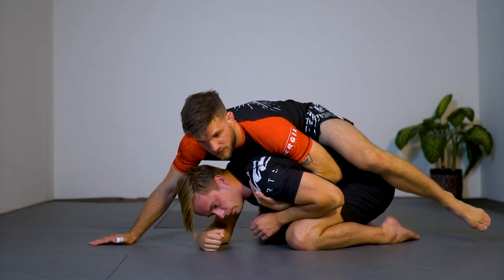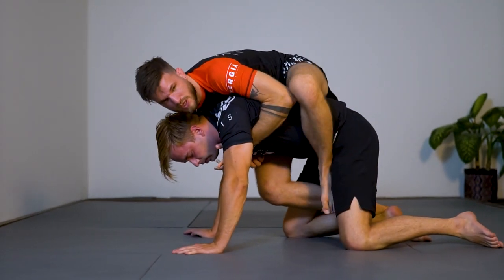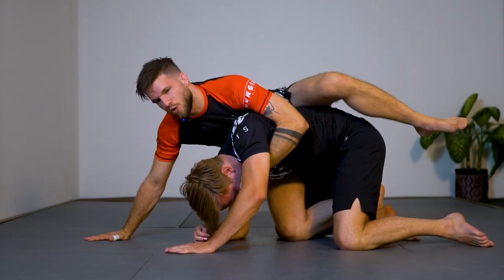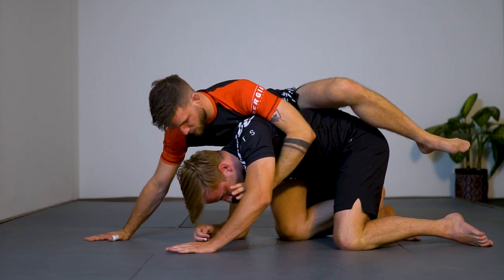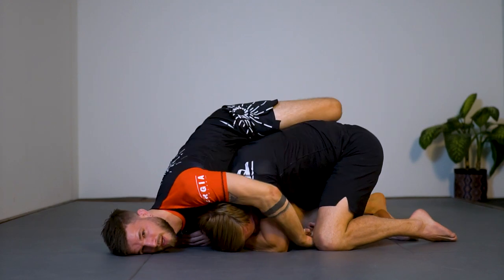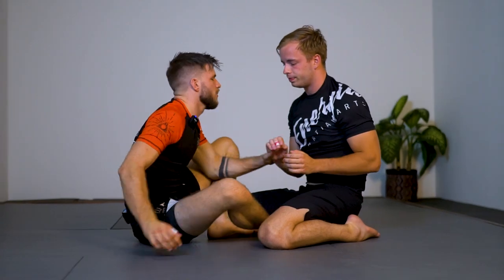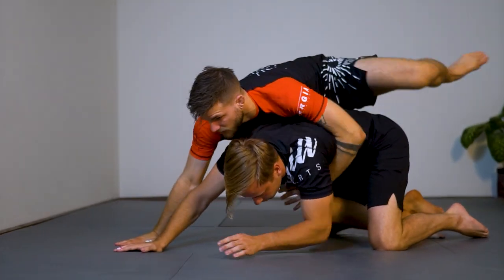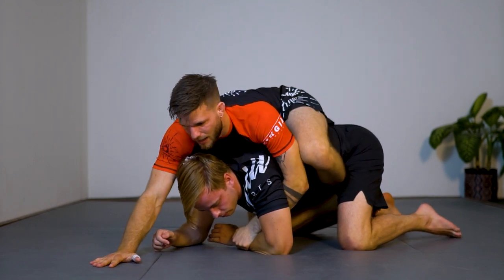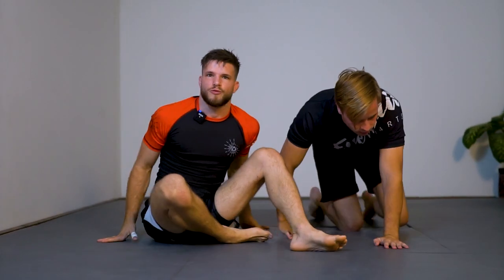If he starts standing up I like to switch back to double unders — he needs those hands to base, so I get my hook in, or I keep the power half nelson. I don't really like going for a seat belt here yet because he will just throw me over and I'll slide down. That's the basic back take — open guard, arm drag, pull it forward, open my chest, start climbing, get the back control. I don't want to finish face-down, so I like to base off, flip my opponent over, and start attacking.